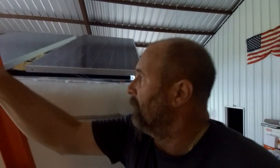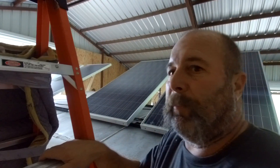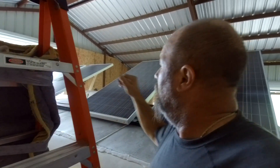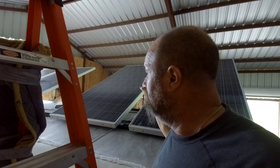Let's go up on top and I'll show you what I did here as far as getting the cables inside. I can never remember parallel versus series. I know what they are, I just can never keep the two straight. I got one, two, three, four 300-watt solar panels.